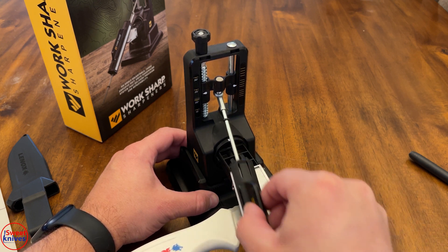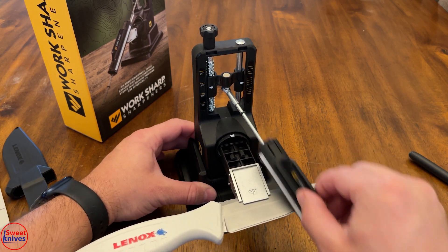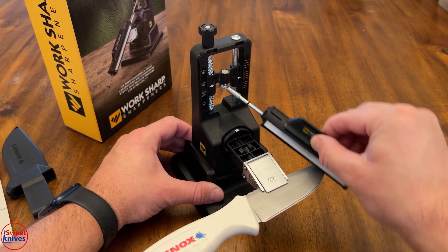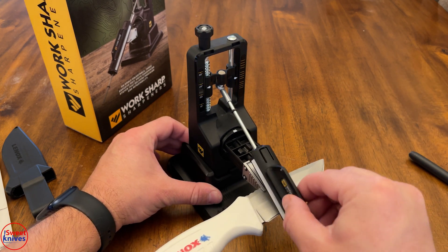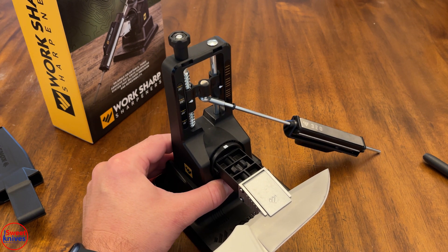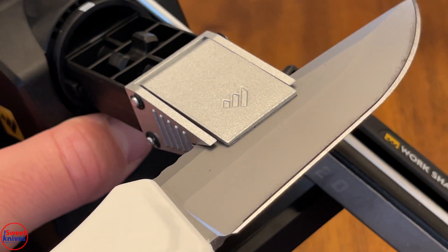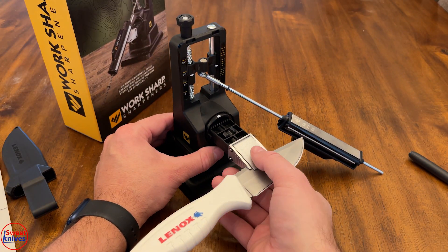I'm just trying to show you how you would do this if you bought it — I got mine off Amazon and I'm just not really that impressed. But on this knife it looks like it's working okay. The idea is: once you get all of that marker off, you've established your bevel. Then you can flip it to the other side. You don't want to do too much on one side.